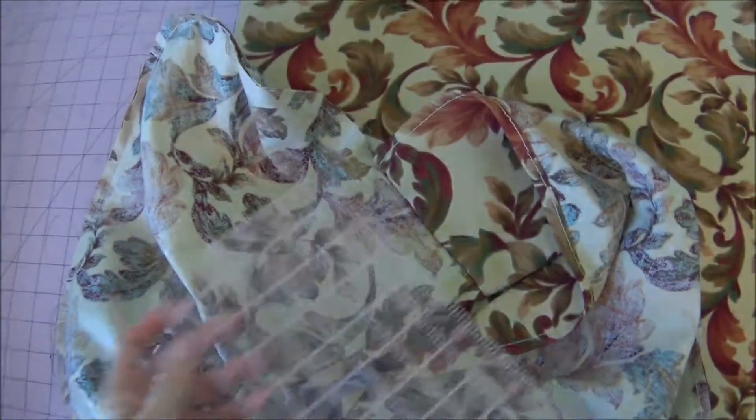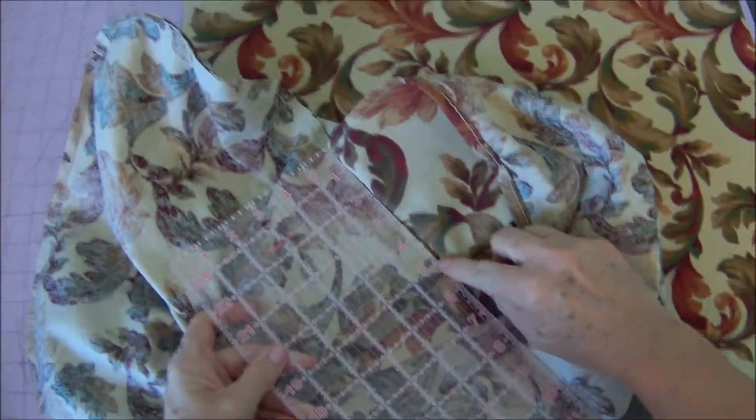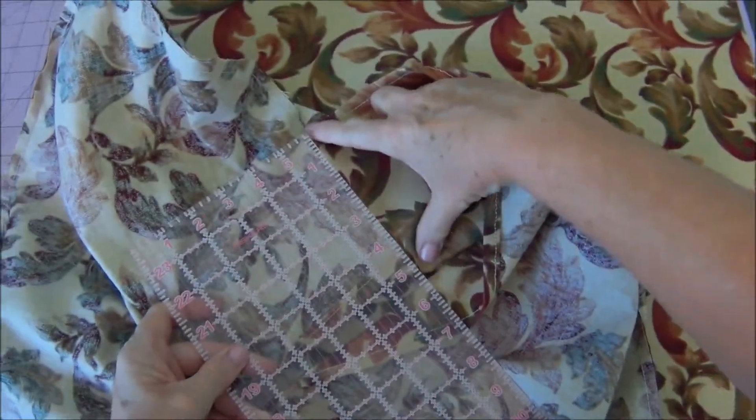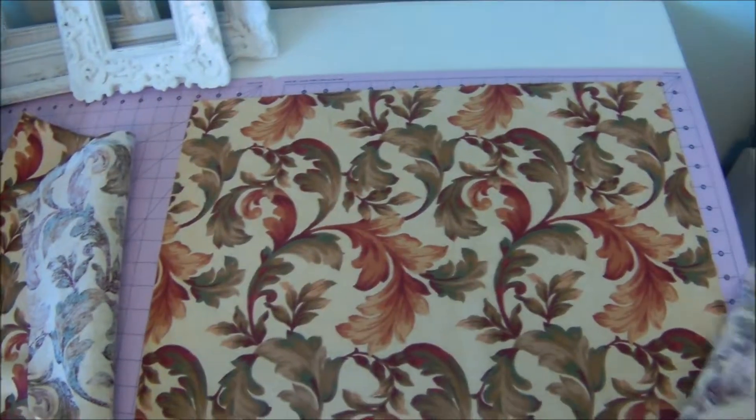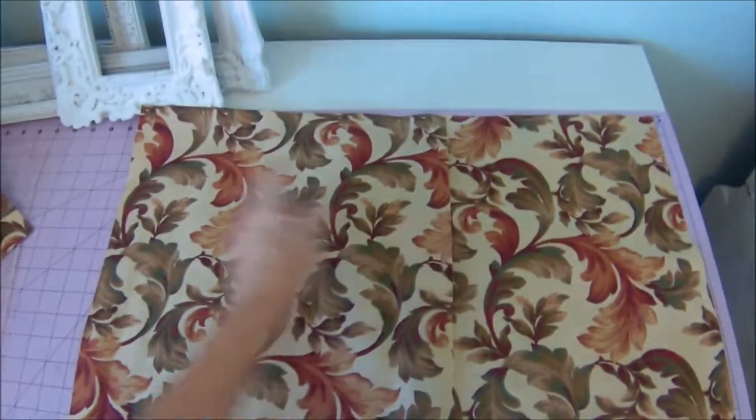In my case, I have overlapped it five inches. Make sure that you give yourself at least five inches, or even six. This is going to be the top of my pillow, and this is going to be for the pockets — the fold.